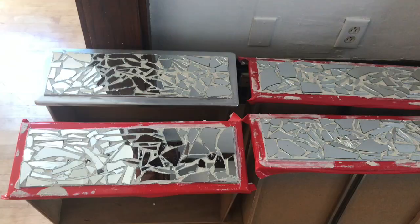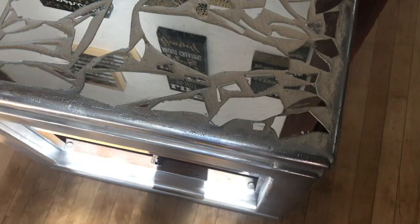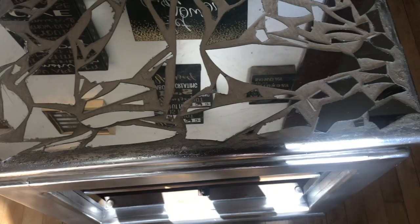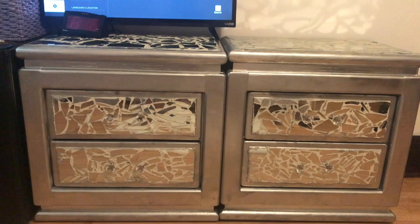I take the grout and apply it, making sure when you're using your mirror pieces to be careful because they are sharp. Make sure you spread both big and small pieces around. I also top-grouted this too. What I used was a two-in-one grouting and gritting product, but I didn't show the grouting on camera — probably because it was messy. This is a final shot of the finished furniture.